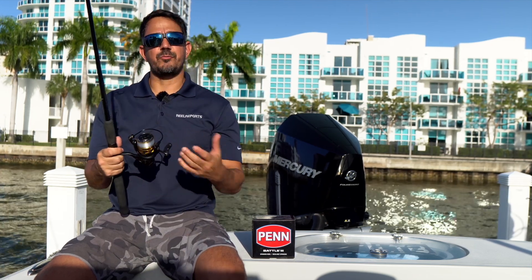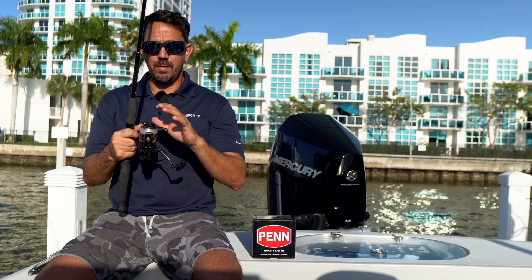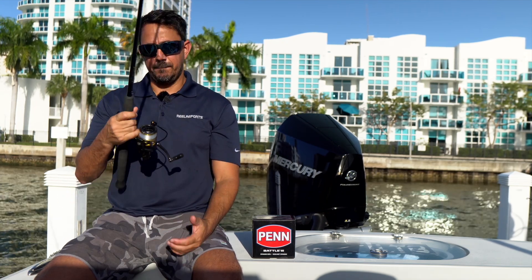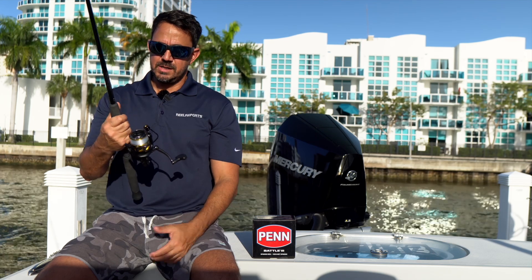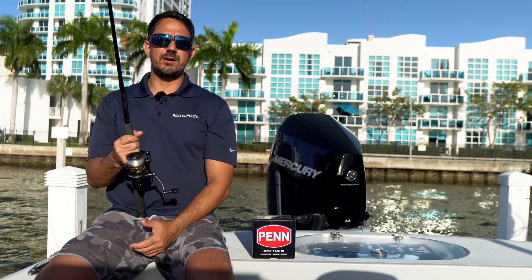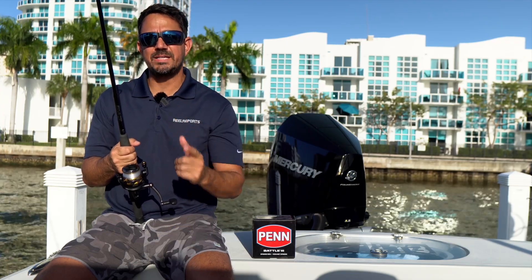So this is the Penn Battle III 3000. Let me know below in the comments — have you tried this? It's been around a little bit now and I know a lot of you guys have had this. I'm excited to give it a good run this summer, run it hard and see if it can withstand the conditions we normally put on our gear. And as always, when I do a tackle segment I've got to give something away — comment below and I'm going to pick a winner at random. You're going to get something cool from livebait.com. I can't wait to read the comments.